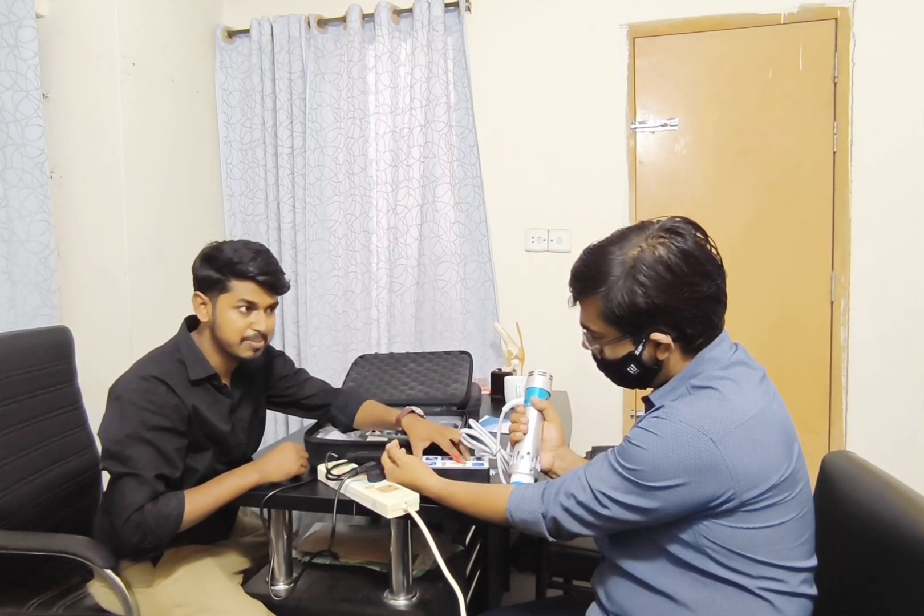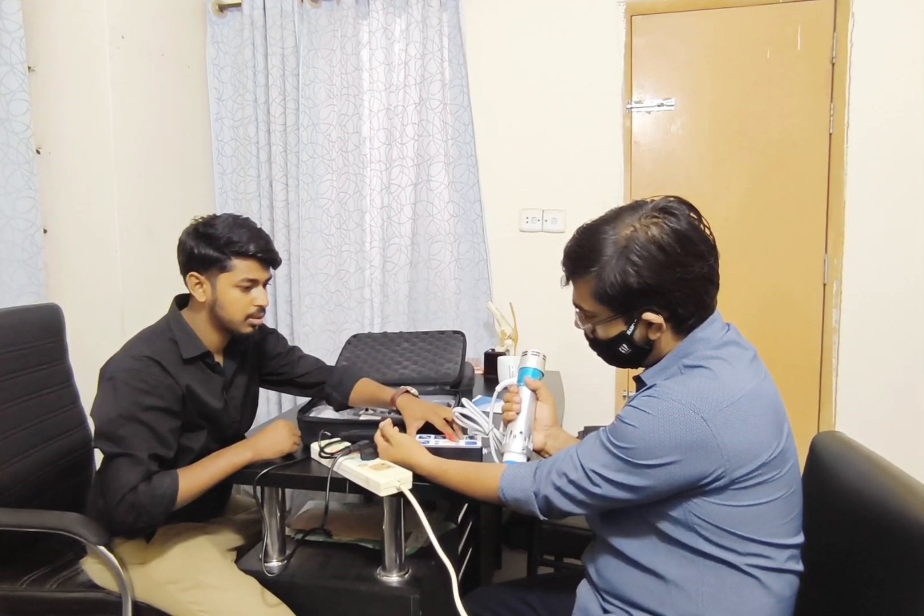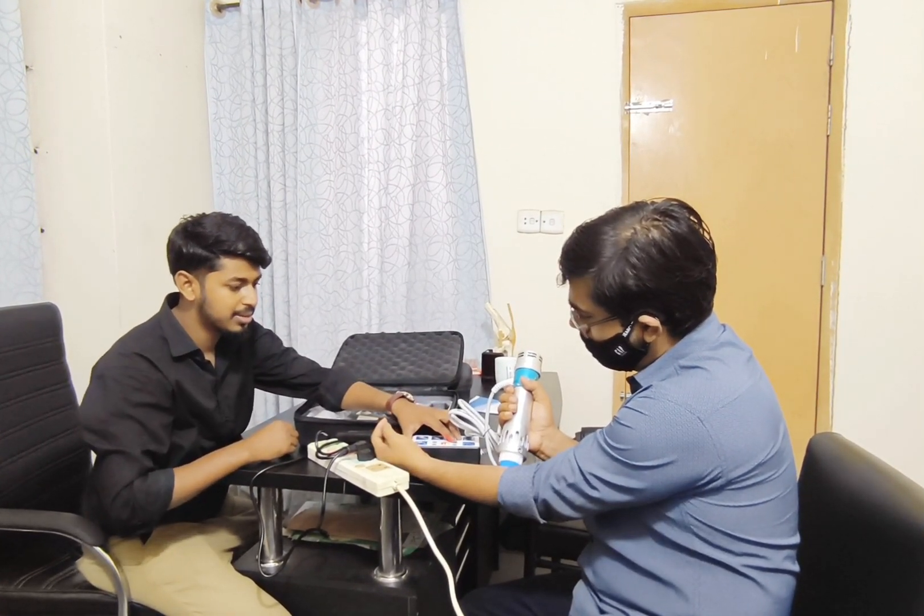If you want to make it perfect, then you can make it better. This is heavy.